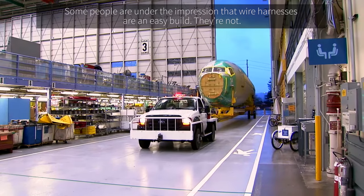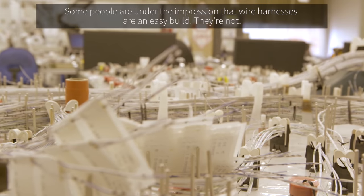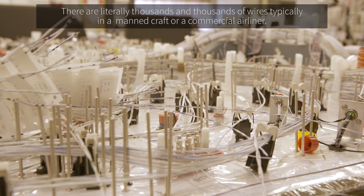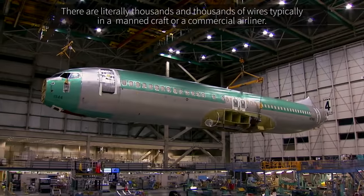Some people have the impression that wire harnesses are an easy build. They're not. There are literally thousands and thousands of wires, typically in a manned craft or a commercial airliner.